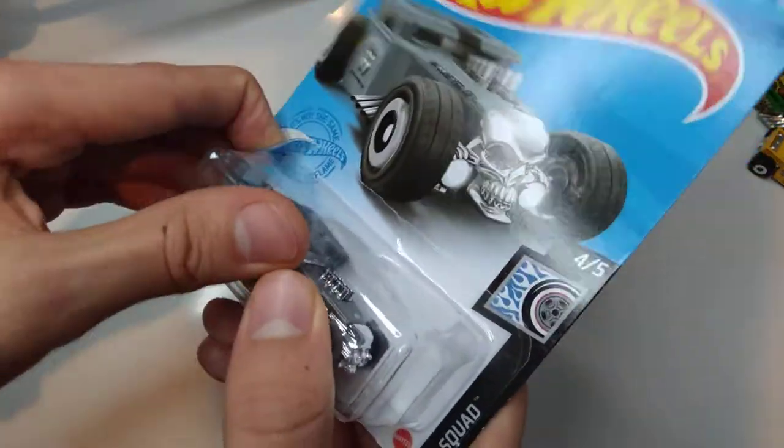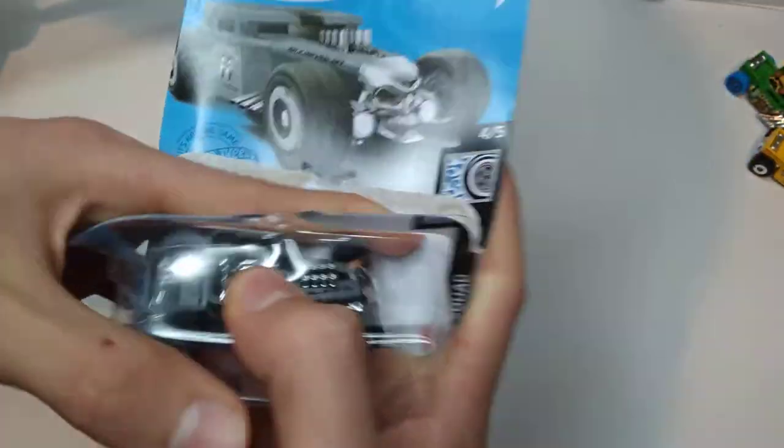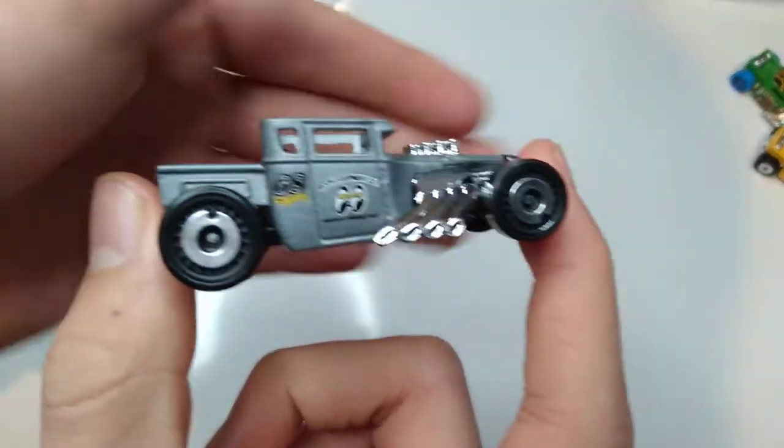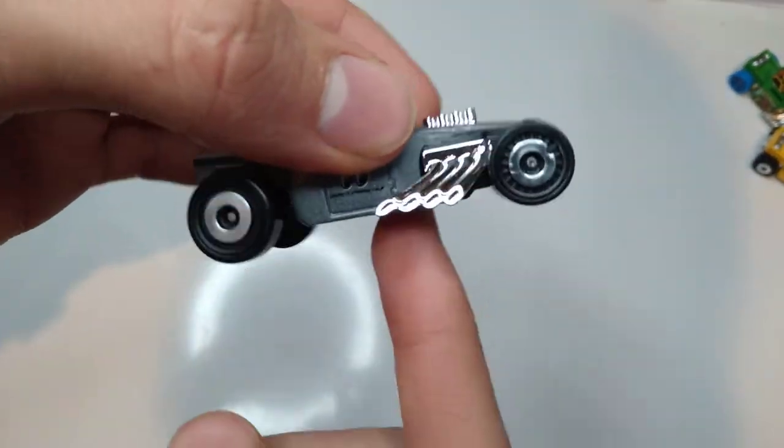But let's get this recolor open. Let's see what's going on. Nice clean open we got on that. I don't usually open them that way, but sometimes it just happens like that.